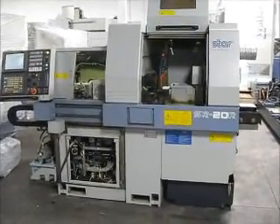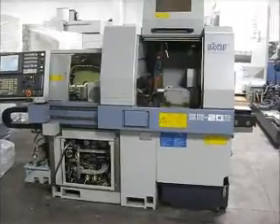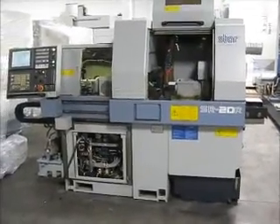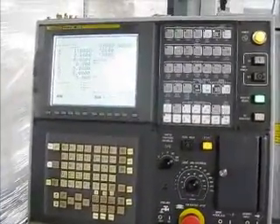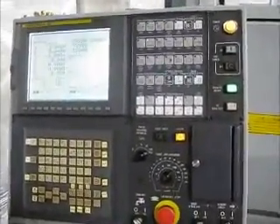This is a videotape inspection of the Star SR20R. We're going to walk it through a program that's in the system. It has a Fiduc Series 18 IT control.